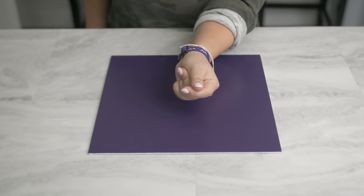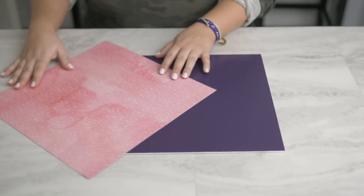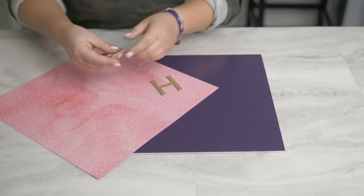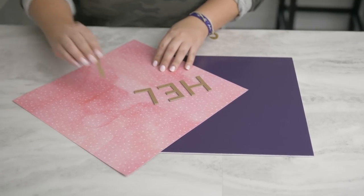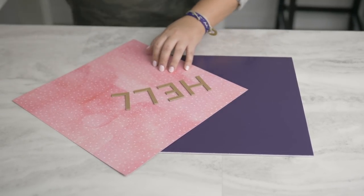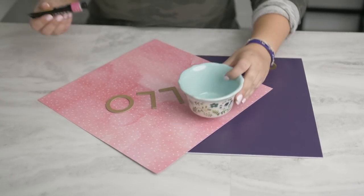For this project, I'm going to spray paint my canvas a beautiful shade of purple. I use a piece of paper from the Natalie Malin collection to paint my chipboard and protect my surface. This is some of my absolute favorite paper, and I will link it in the description box below.